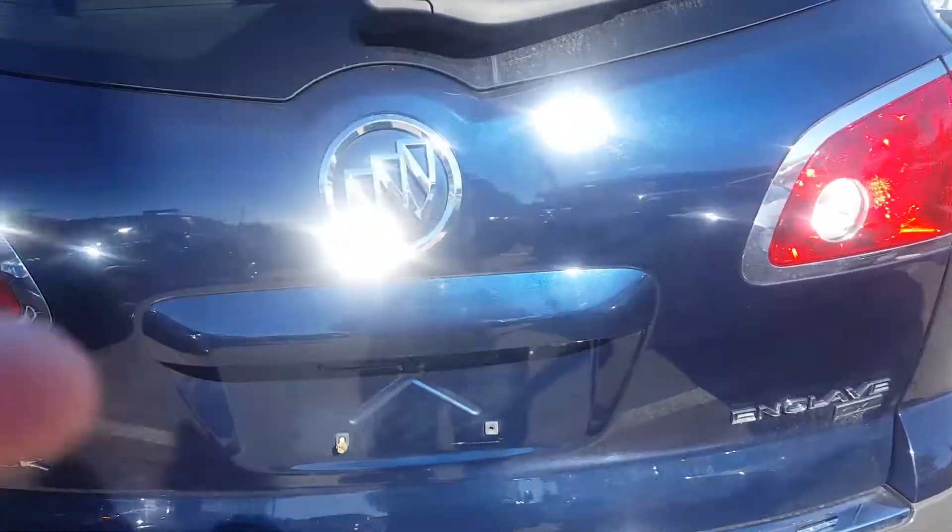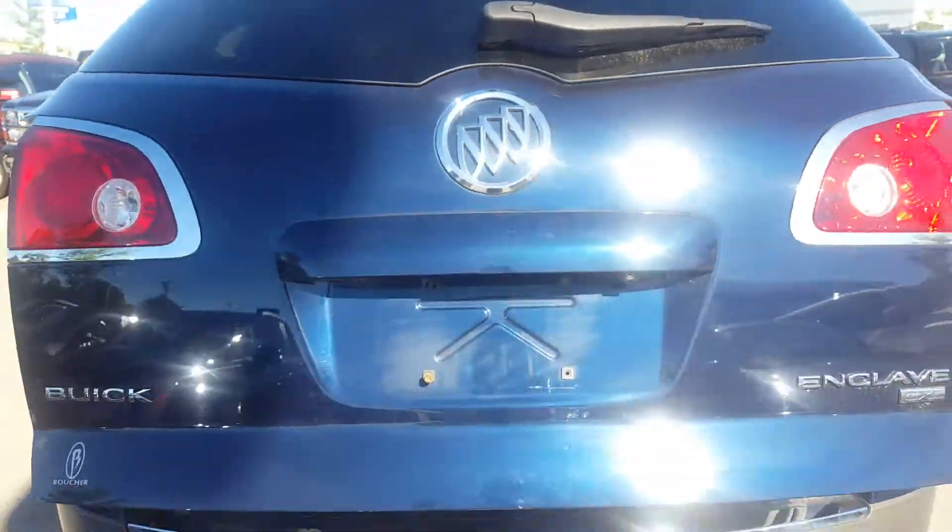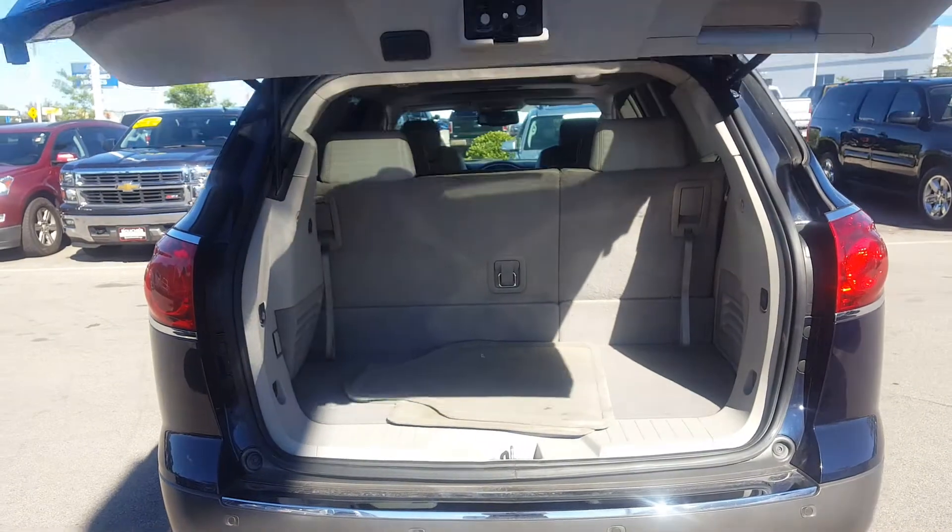It's got a rear backup camera along with a rear power liftgate. You hit the button and the liftgate will actually power open for you.